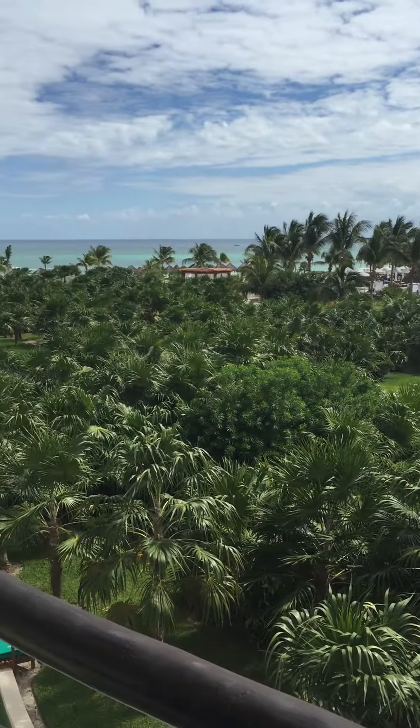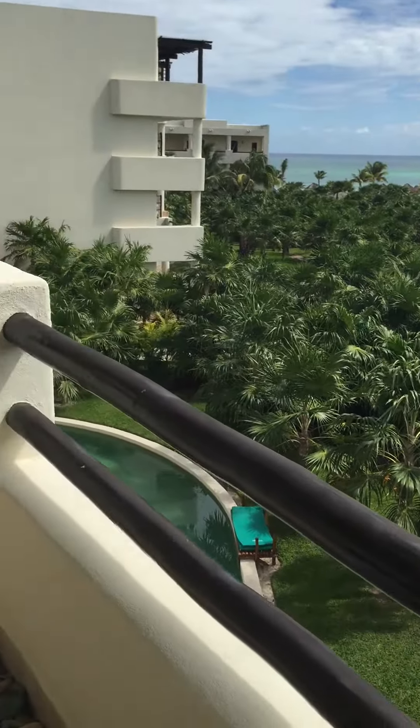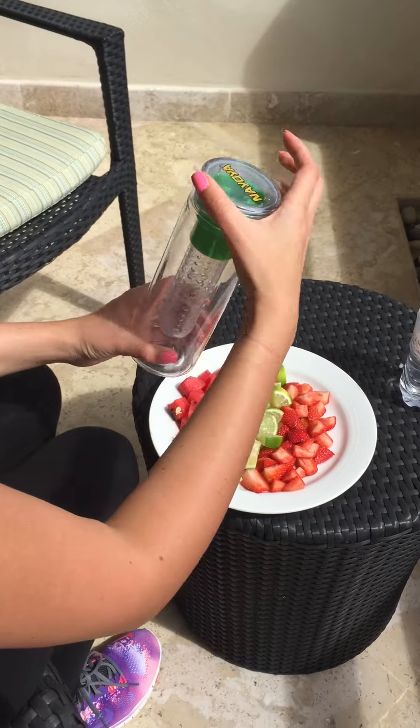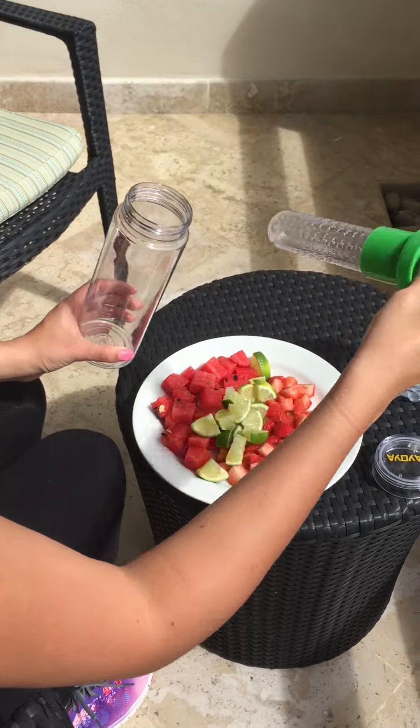Today we're going to be filming the Nioia water infuser bottle set and show you how to use it. Let's get to it. First you unscrew the cap, then you take out the inner infuser piece.